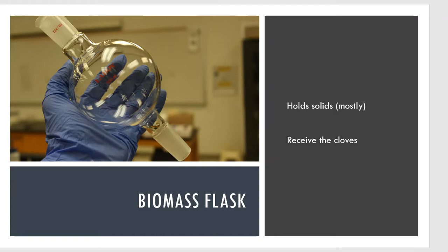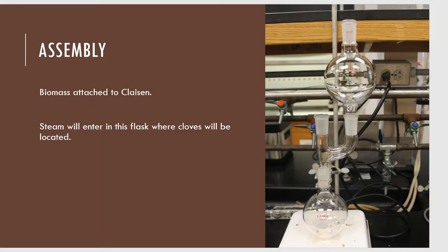This biomass flask will sit on top of the Claisen adapter, so I'm assembling the pieces as I go. My water will generate steam, which will travel up the Florence flask into the Claisen adapter, and from there it has nowhere to go but up into my biomass flask — where all of my clove will be located.